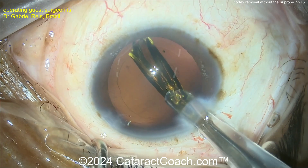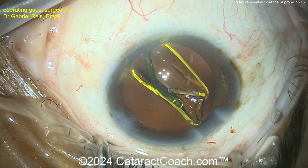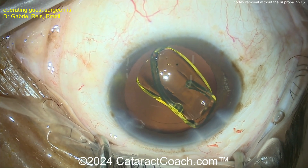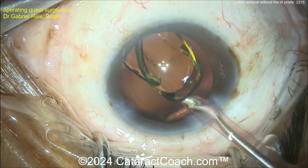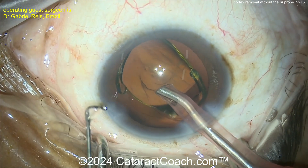It is unfolding nicely. There are some rings on this lens, so maybe it's a multifocal or trifocal design. And in a case like that, you've got to be extra cautious. Now using the phaco probe to position the lens.